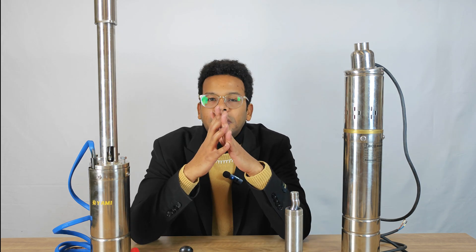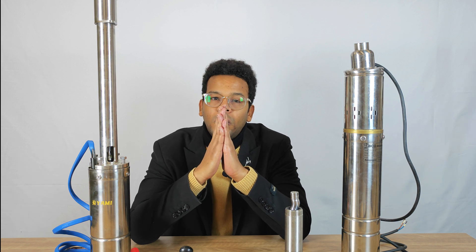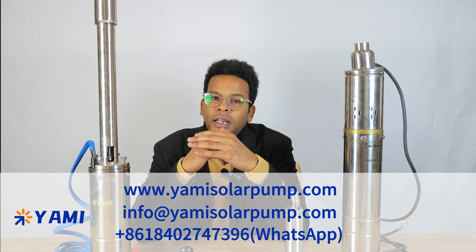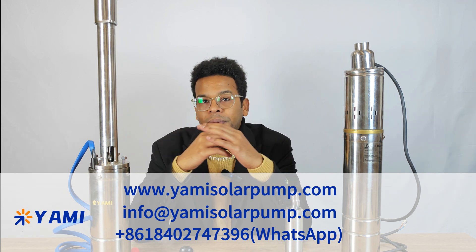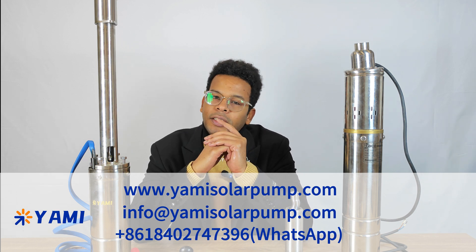Overall, by comparing the traditional screw water pump with the YAMI Helico-Rutro water pump, we can clearly see the difference in shape and internal structure. YAMI has a more advanced design, higher quality materials, and superior performance. That's it for today. If you have more questions or want to know more about our products, remember to subscribe to our channel, like, and leave a comment. Thank you for watching and see you next time.